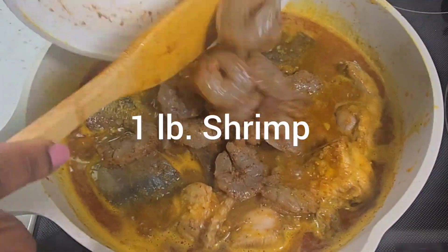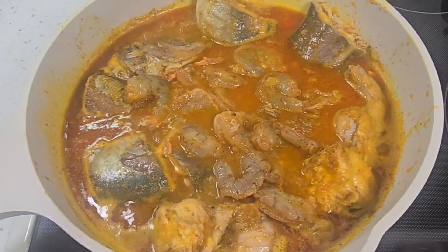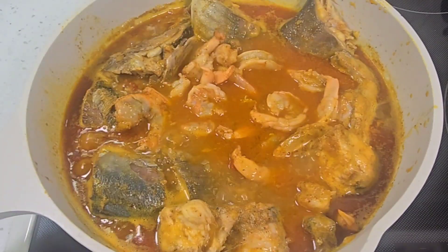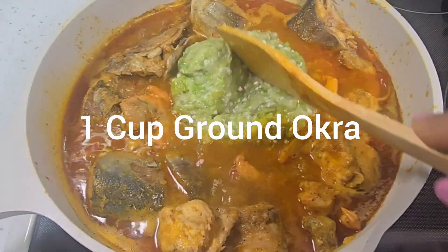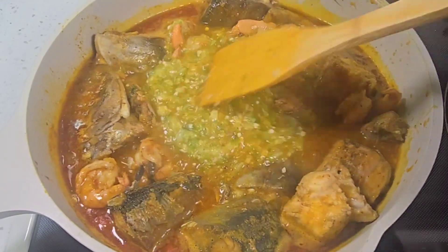I also add my shrimp. I did prep my fish and shrimp earlier on — I prepped it with salt, pepper, and olive bay, and I kept it in the fridge for it to marinate.